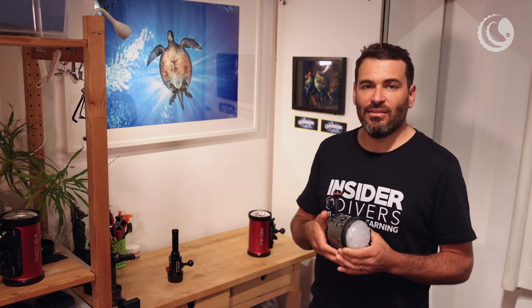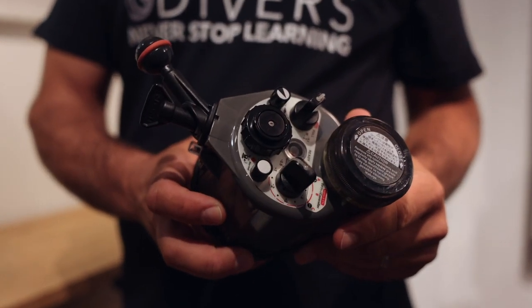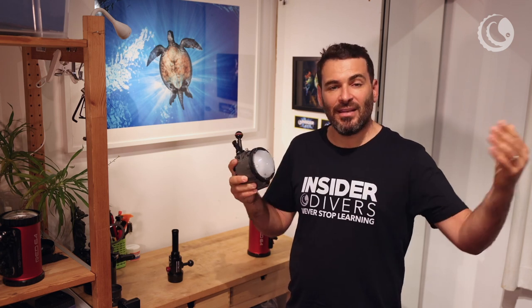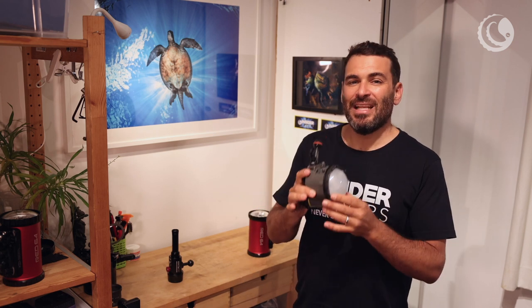I generally like people to step up to the next level, which is actually kind of top end already and what lots of professionals use. This is the strobe I use most: the Inon Z330. These go to a light guide number of 33 and allow you to do most of the photography you might want to aspire to. The distance is up to 2 meters, and you can even do 3 meters if you take the diffusers off. It's a very good strobe and generally my recommended strobe for most people. Don't start with the small ones — get the bigger ones because you'll use them for a long time and you can grow with them.